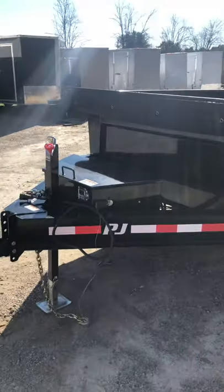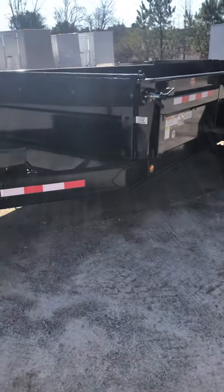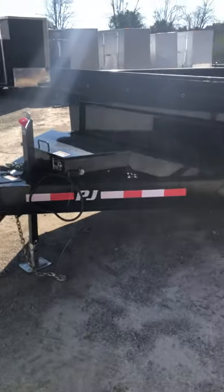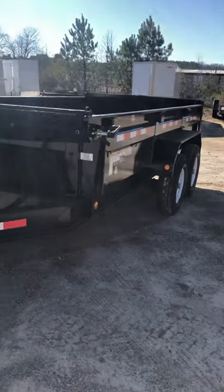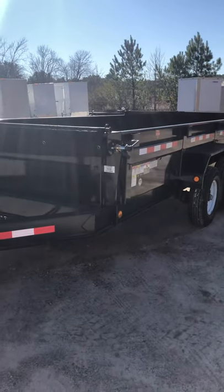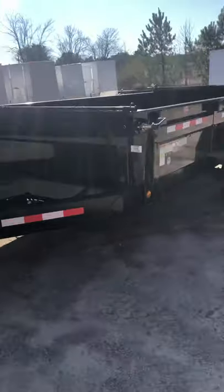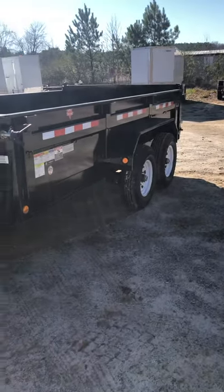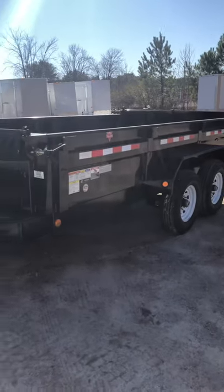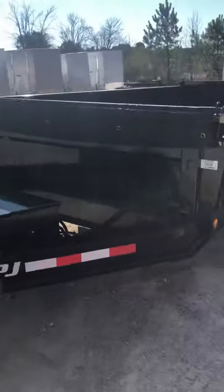People always ask what kind of vehicle they need to pull this with. An F-150 — at least a half-ton truck — will pull this trailer no problem with a decent load in it. But if you're really wanting to push this thing to where it can really perform, then you're going to want at least a 250 or higher to really pull it loaded out. This thing is rated about 10,000 to 10,500 pounds of weight.